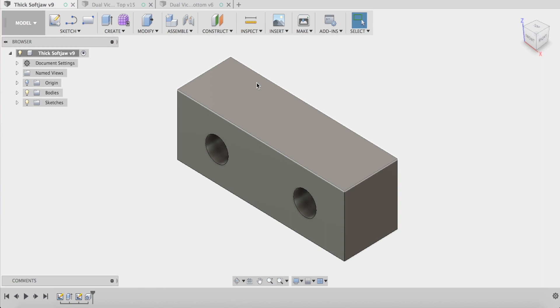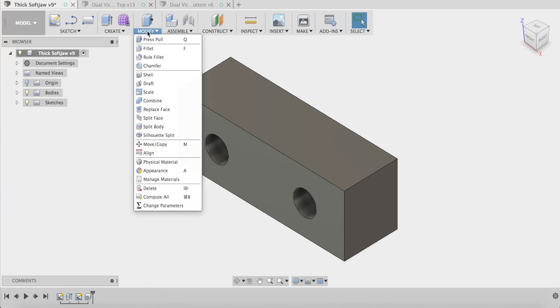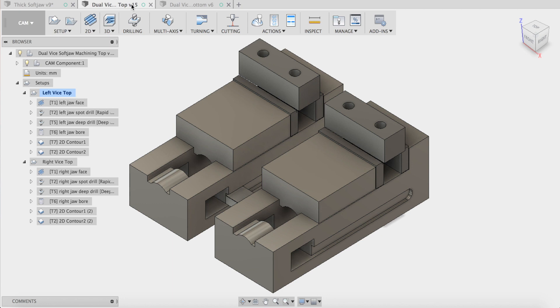I've made these soft jaws to hold these caps, and later on I'll bore out a circle on the two of them. This is quite simple — sketches, counterbores, and that sort of thing — but a little bit different today. I've set up some parameters so in the future if these soft jaws change I can keep the same aspect ratio regarding length, width, and thickness. You can see I've set up counterbore heights, major diameter, minor diameters, and distances from these soft jaws.